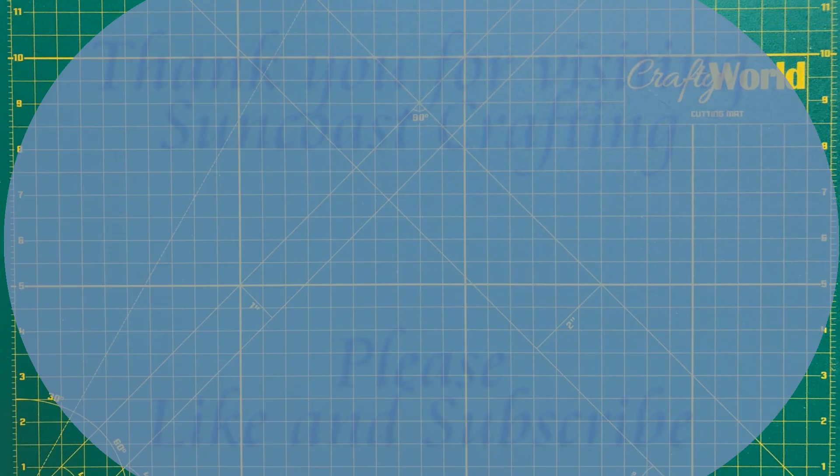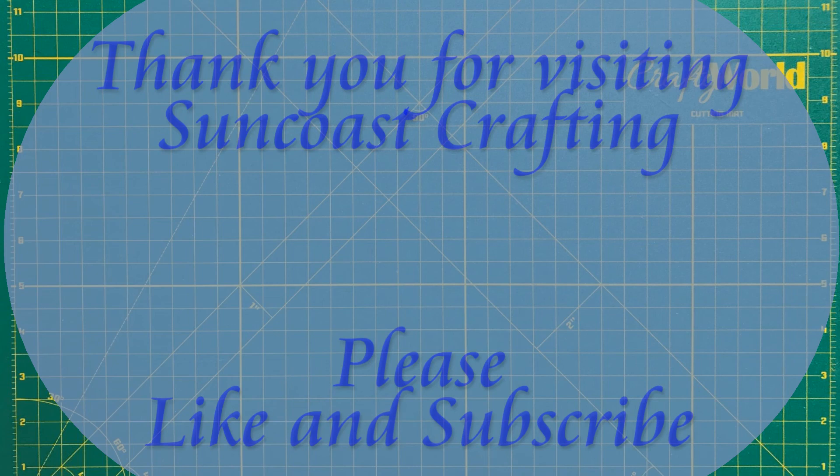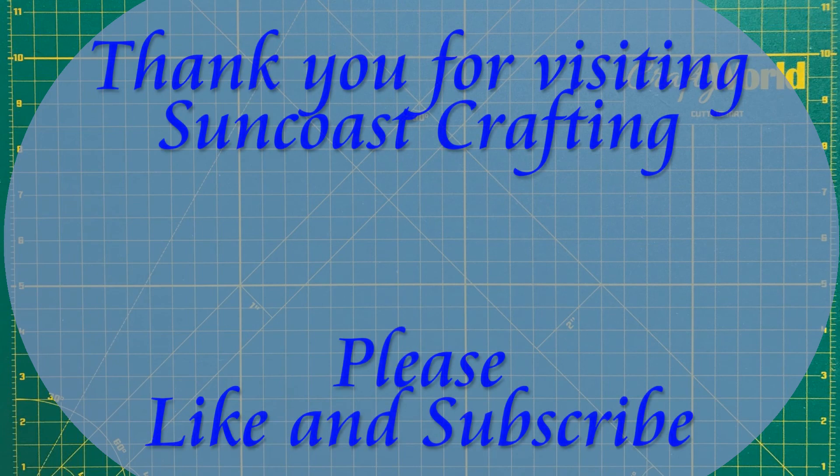Thank you for joining me today. I look forward to working on more projects that you are interested in. Please like and subscribe, and join us again for Suncoast Crafting.